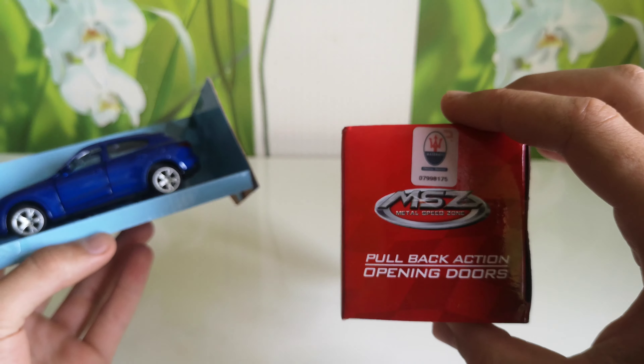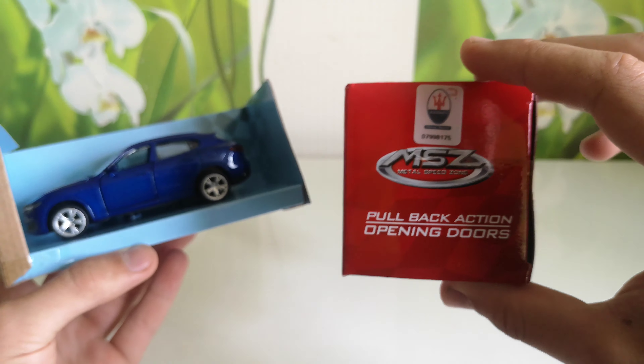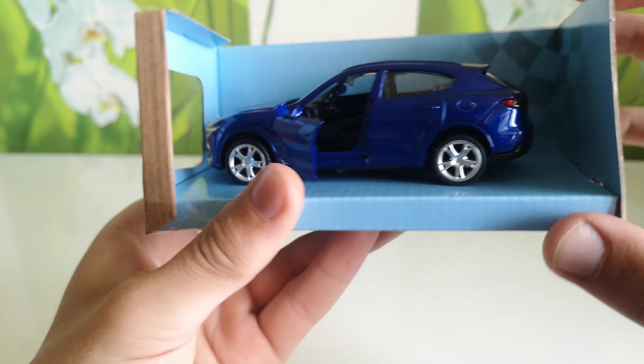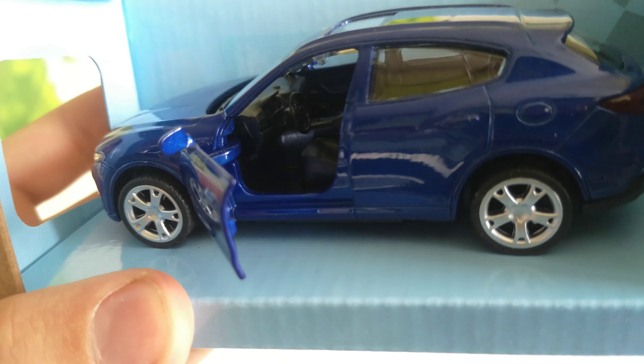It has pullback action — pullback and go. And opening doors. Go, try — yes, opening doors working good. Working good.